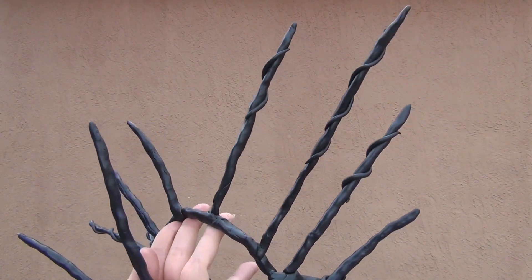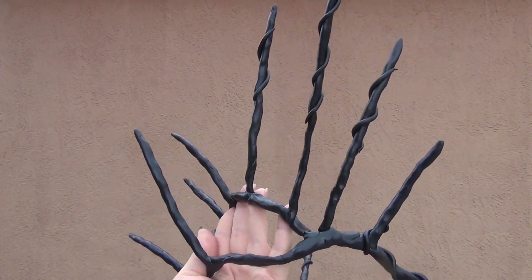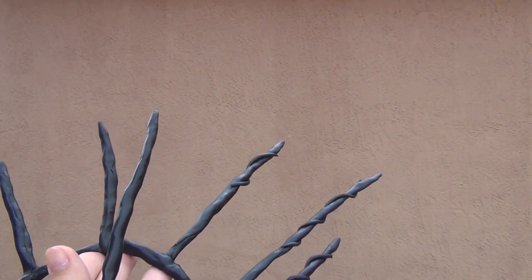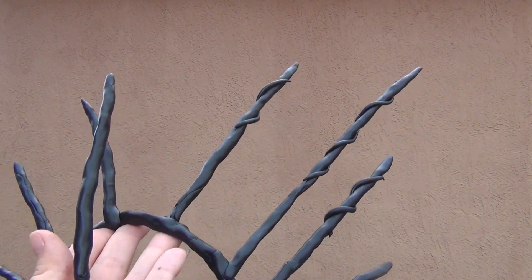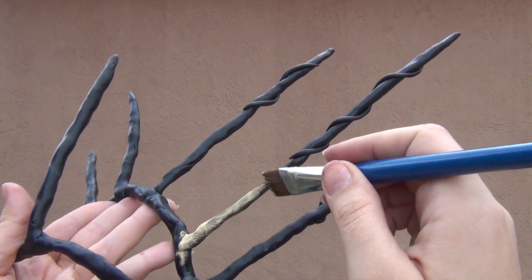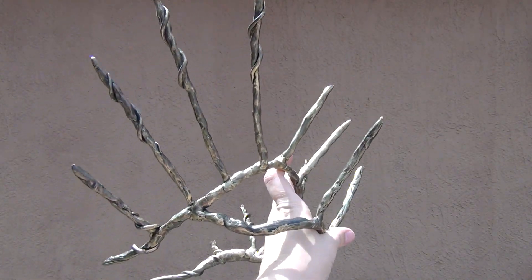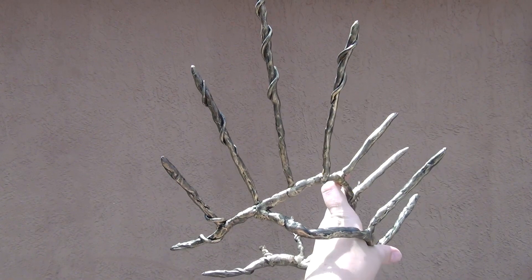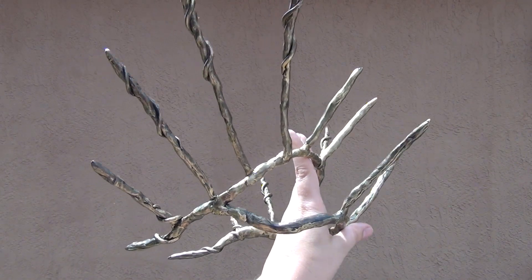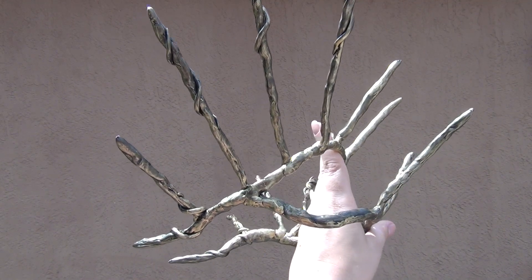I went ahead and added a few of these vine details going around. You can get as complex as you want but I kept this one very simple. Your next step is to go ahead and start painting it with acrylic paint, which shows up pretty well. Just paint the whole crown. From here, go ahead and try it on one last time, then bake it in the oven according to the instructions on your package — but make sure you do one last fitting first.